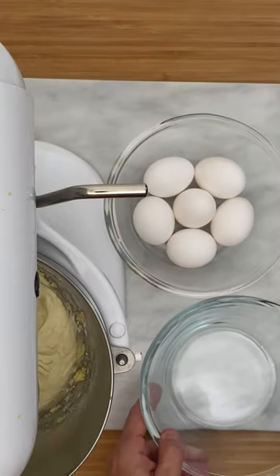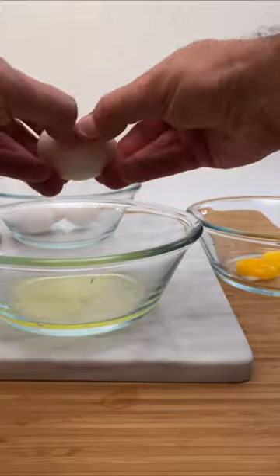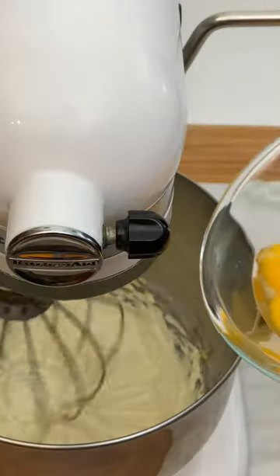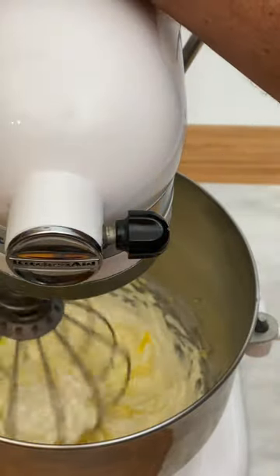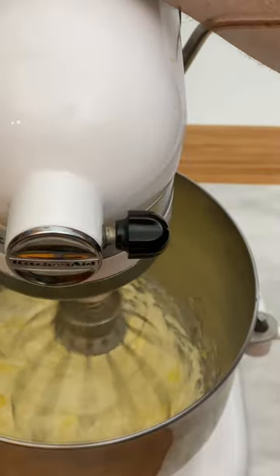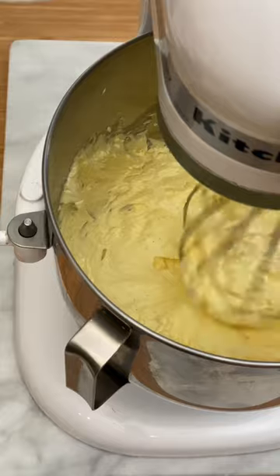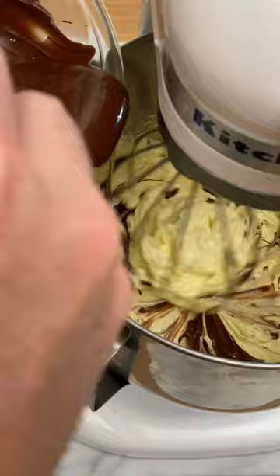Separate the eggs and reserve the egg whites. Add the yolks into the butter mixture one by one. Now add the melted chocolate and mix a little.